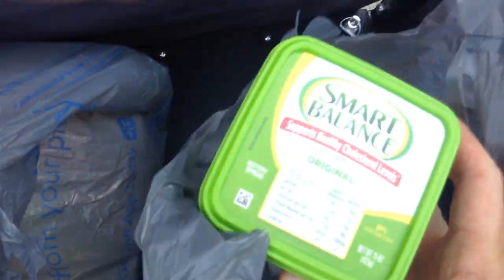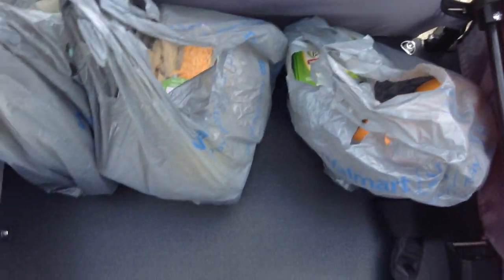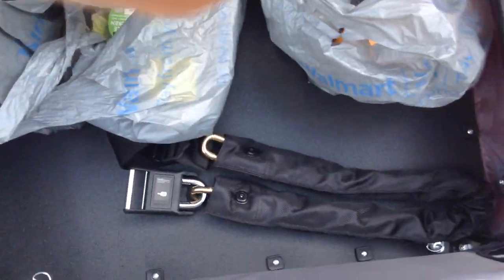And a tub of Smart Balance butter — we'll call it butter. I know it's not really butter, but that's what we'll call it. And of course, the monster heavy hip lock gold bike lock.